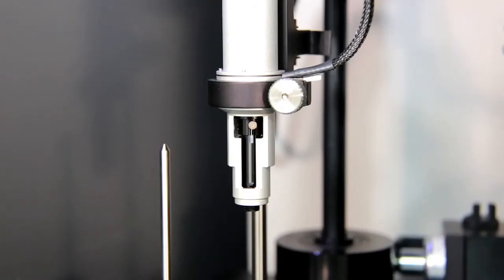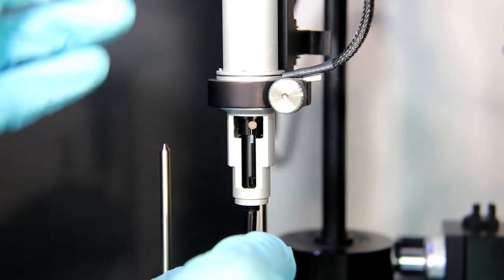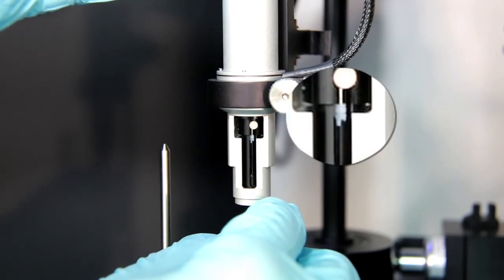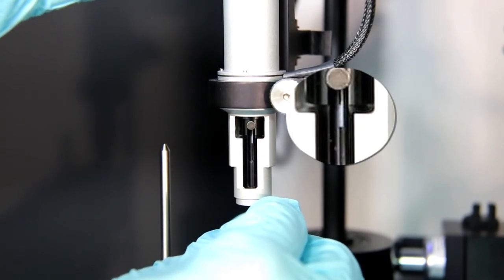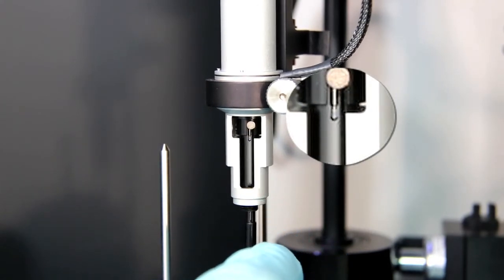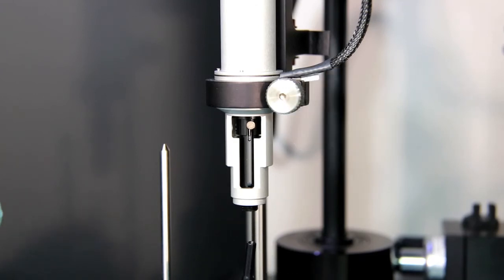To remove the plunger tip, take the tip pulling tool and insert it up into the pipette until you meet some resistance. Its barbed design will slip over the plunger tip and then take the plunger tip with it when removed. Be mindful not to drop anything into the cell when performing this step.